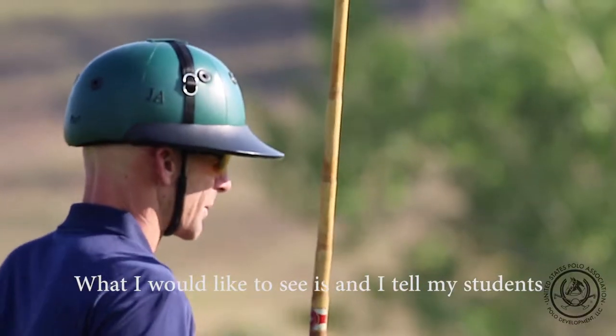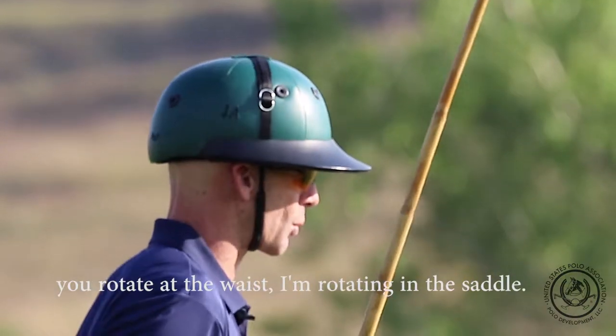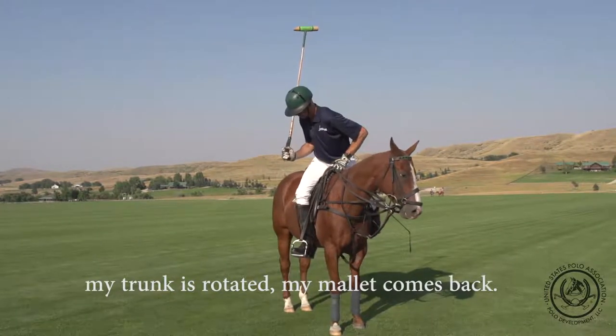What I would like to see, and I tell my students, is your left shoulder comes down on top of the ball, you rotate at the waist — I'm rotating in the saddle — my left shoulder is coming down, my trunk has rotated.